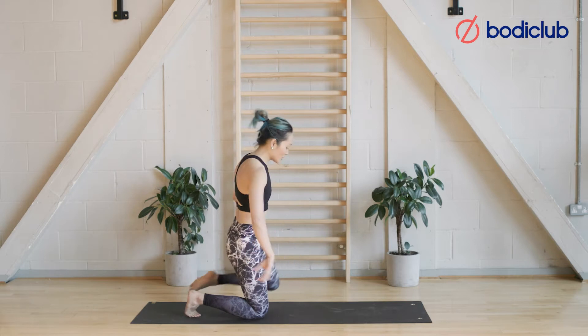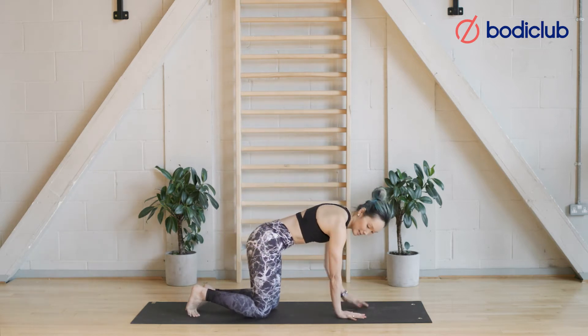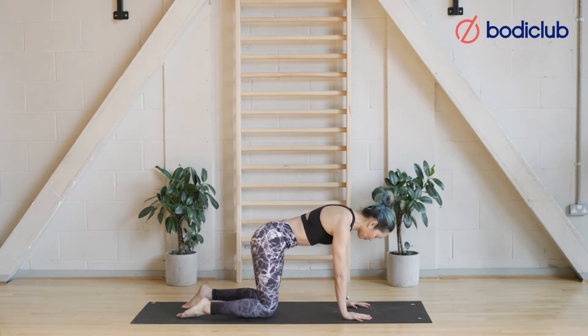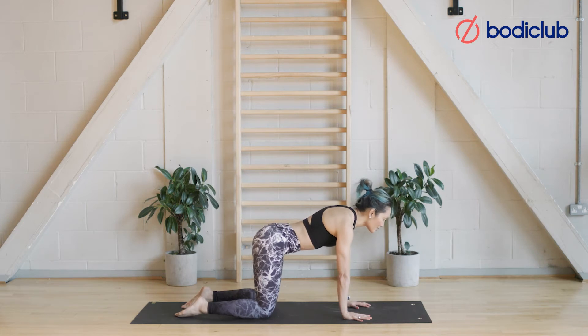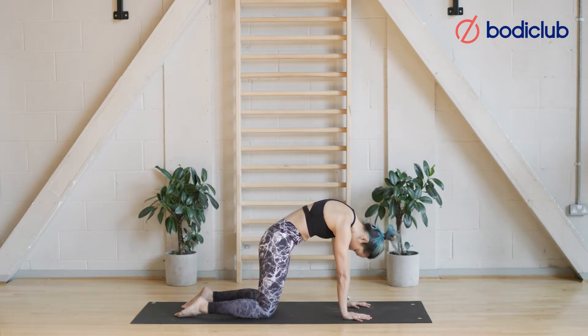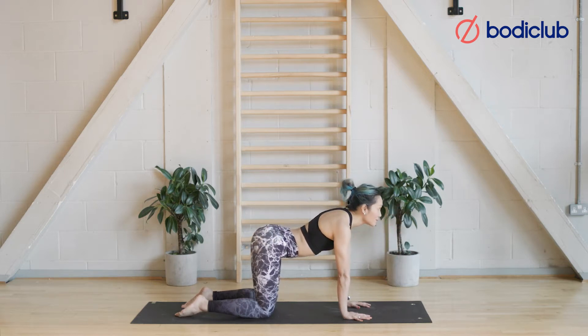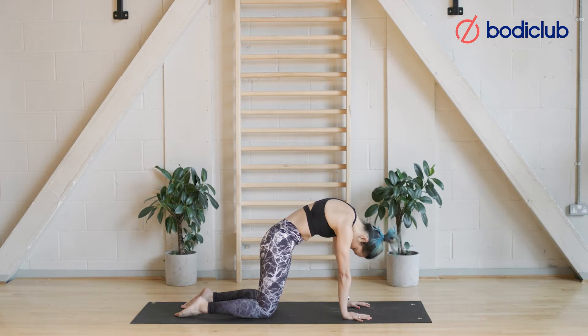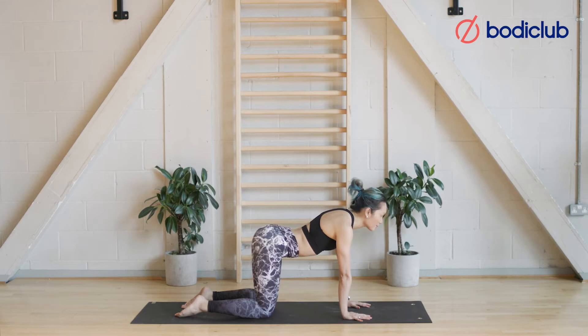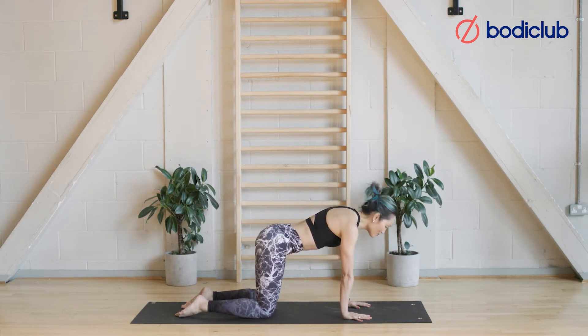We're going to find our all-fours position — hands and knees, wrists beneath your shoulders, knees beneath your hips. Let's start in a cat-cow position. Inhale, let the belly dip, looking up towards the sky, bum sticks out. As you exhale, start to round the back, tailbone tucking. Feel yourself pushing into the floor. Inhale, belly dipping, extending the spine. As you exhale, round the belly button up towards the spine, looking between the legs. Try to time your movement to each breath.